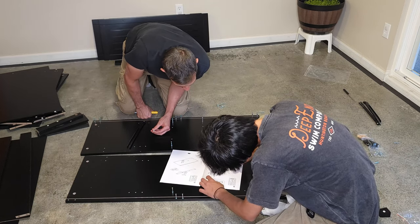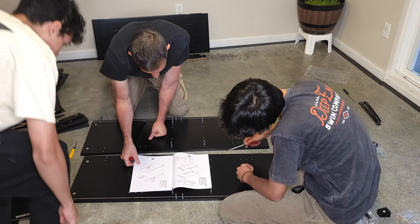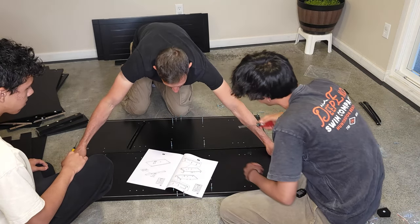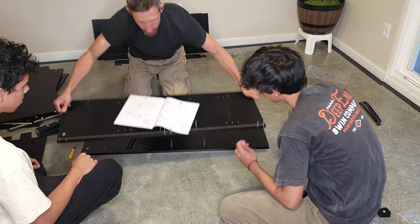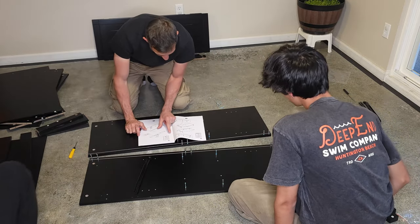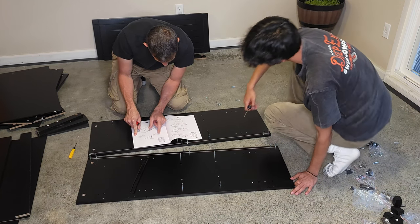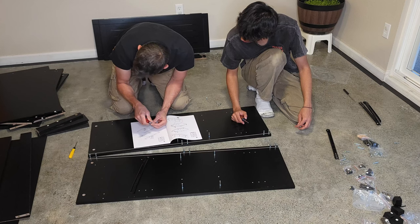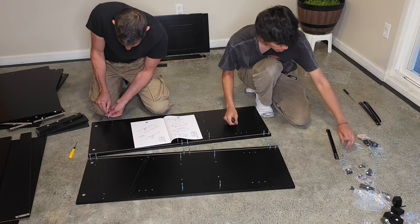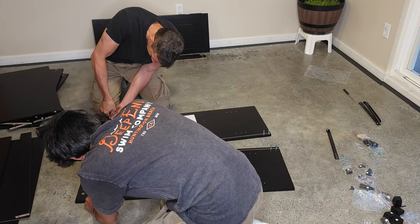How many guys are here? This is confusing me — I needed to switch. Wait, here's where's one; you're on one. We need to put it like the instructions. Having some technical difficulties here. Now we're on one — yes, this is one, this is two, and this is two, exactly like the picture. Make sure when you screw these down that the top goes the right way.